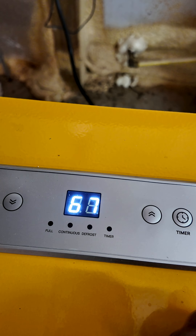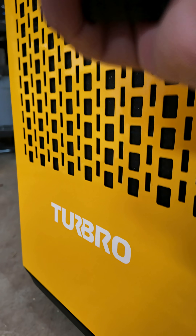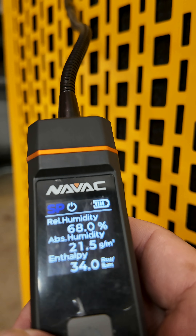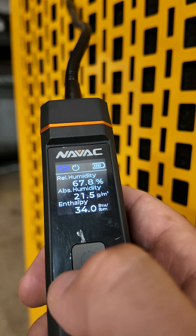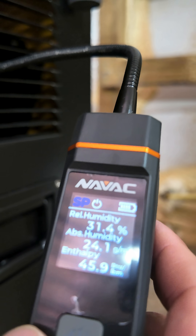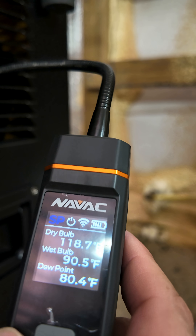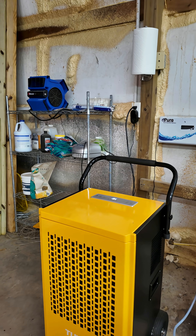Humidity level is 67%. I'm going to set the dehumidifier for 55. Now let's see how humid the air is going in — it is 68% relative humidity coming into the machine, and the temperature of that air is 87 degrees. Now let's check the output: 31% going out, and the air temperature is 118 degrees. It's working!